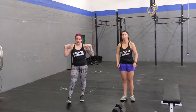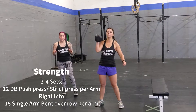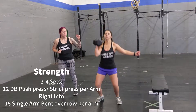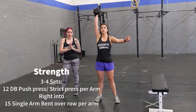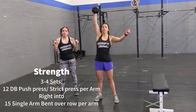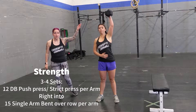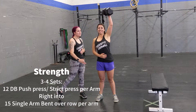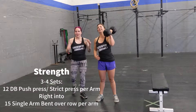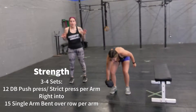We're going to do some arm strength. Grab a dumbbell and you're going to do three to four sets of the following. You're going to do 12 push press, using that dip to power up. Or if you'd like to make it more challenging, you can do strict press — just keeping your core nice and tight. Once you're done your 12, you're going directly into single arm bent over row.